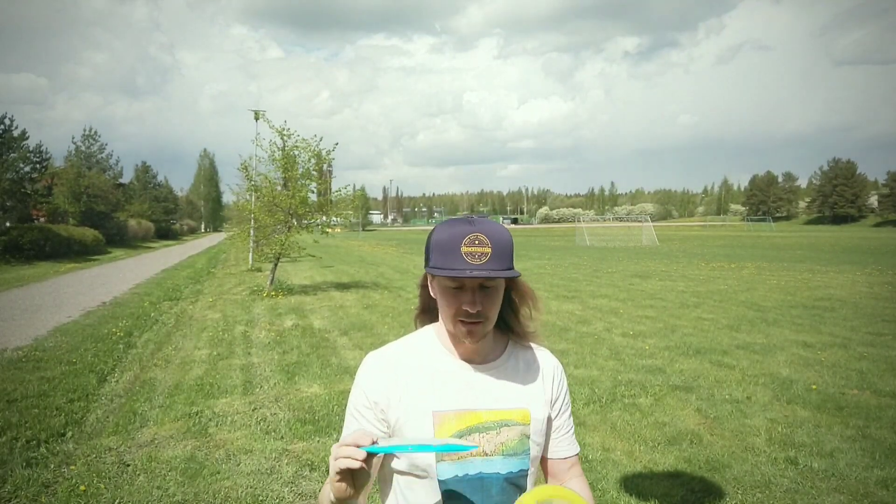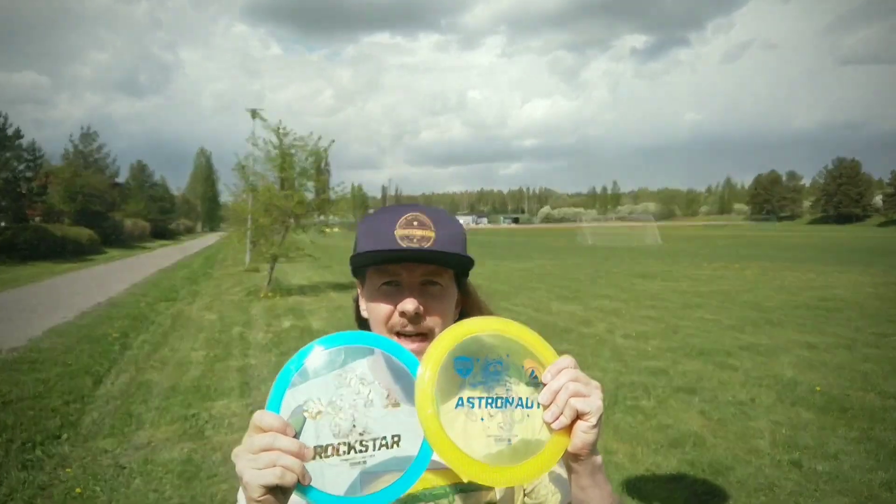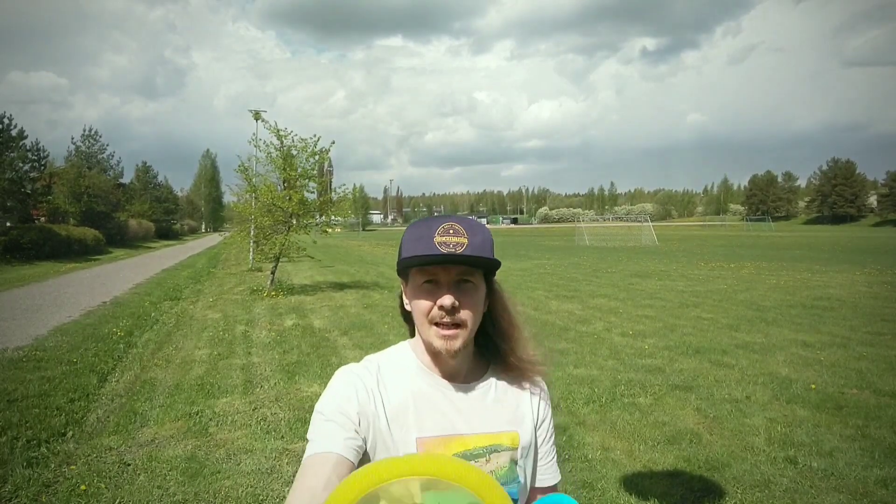How are you doing, maniacs? I'm crashing plastic out here for you, and today I'm gonna give you a quick review of two new Active Line discs: the Rockstar, which is very close to an Essence in my opinion as you will soon see, and the Astronaut, which is so flippy that I haven't really encountered anything else like that in the Discmania lineup.